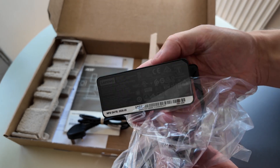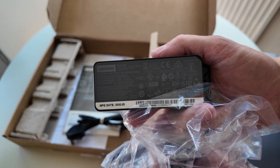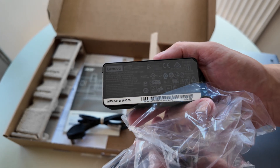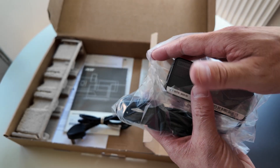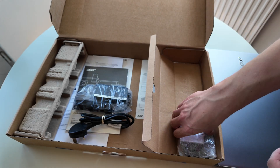A Lenovo charger with an Acer refurb - I guess that's not a problem and kind of to be expected with a refurb. First time I've seen it, but it'll do the exact same job.